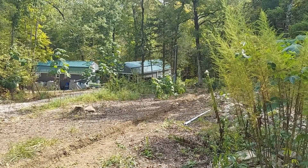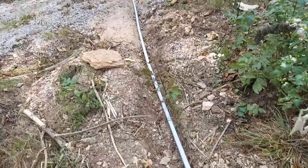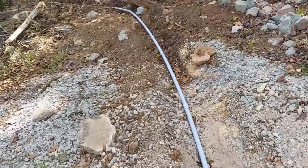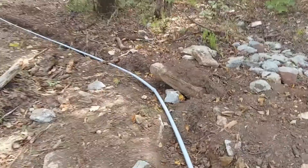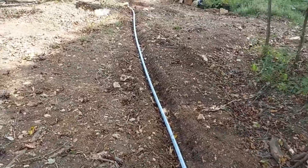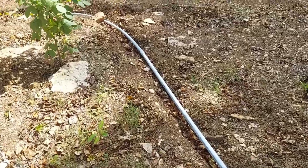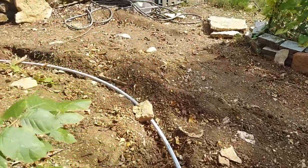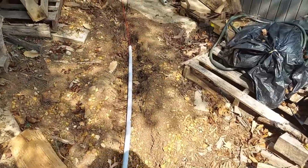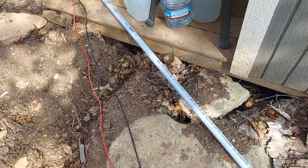Now to those two homes — tiny homes if you want to call it. Here you see the conduit ran all the way down. Trying to keep this camera steady as I'm walking — the terrain is very bad, I don't want to twist my ankles so I'm just taking my time. But conduit runs all the way down. We make our turn here, so here's where we are. My job is to get my angles, get under the house, and get it in.